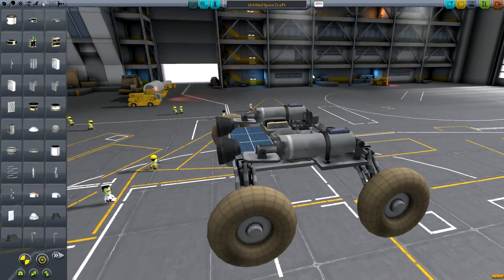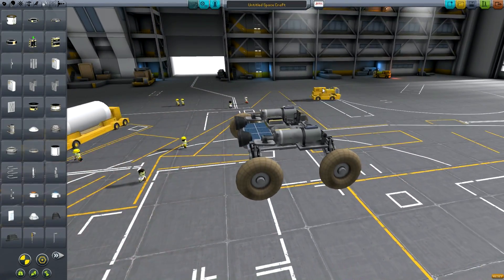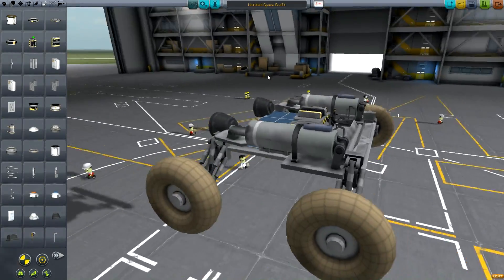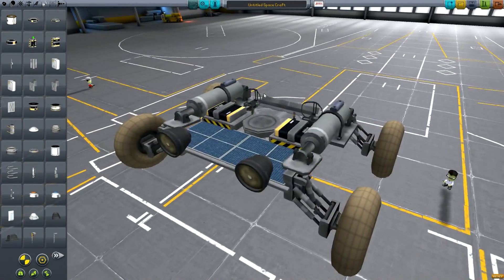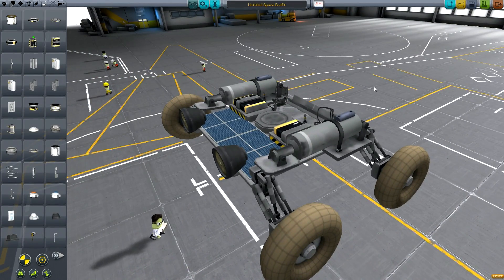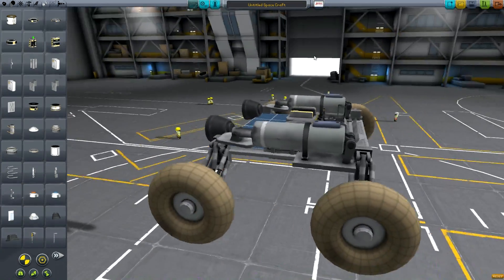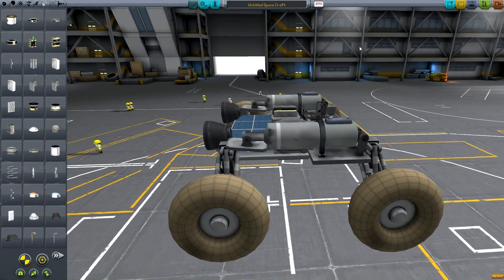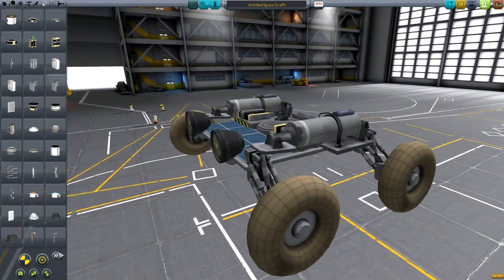That's pretty much it for design elements. One other thing: make sure the rover's mass is enough to work wherever you're going. It's unrealistic to take a rover to Minmus and expect it to be stable because there just isn't enough gravity there. Somewhere like EVE is a lot easier, Juno works quite well, and the Mun works reasonably well too.